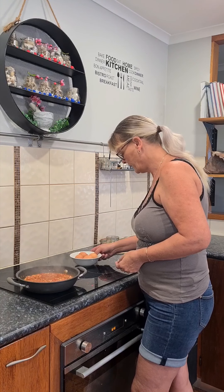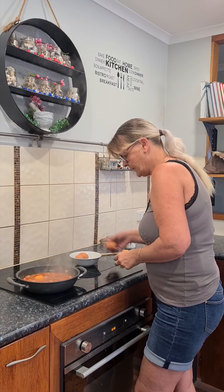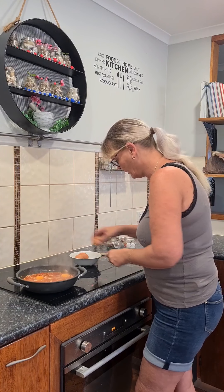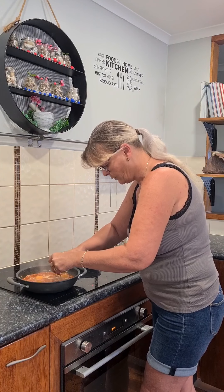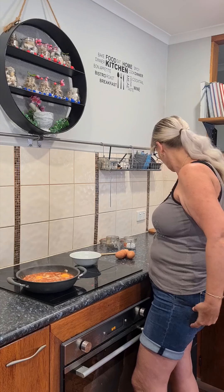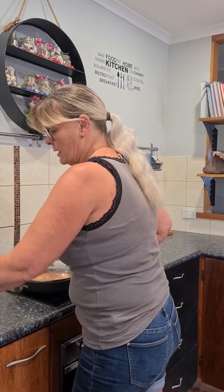Then what I do is get my eggs one at a time and crack them into the top. They fall down into the sauce. At this point you can either pop that in the oven for five to ten minutes depending on how you like your eggs, or cheat and pop a lid on. Put your toast down, turn the toaster on, and the idea is they're pretty much cooked at the same time.